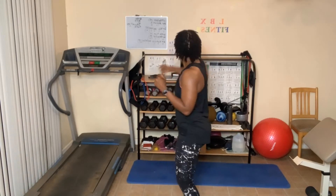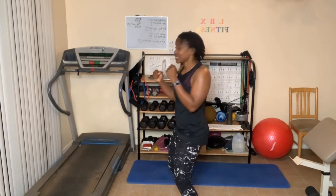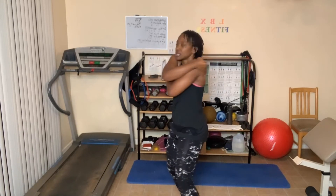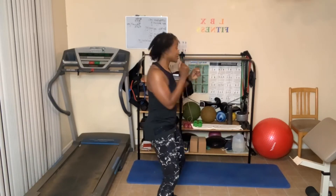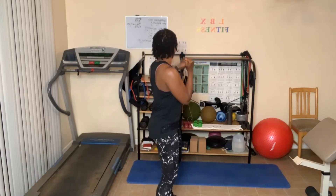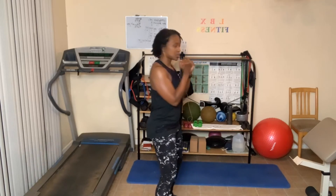We've got some back fists — twenty. One, two, three, four, five, six, seven, eight, nine, ten. Ten more: ten, nine, eight, seven, six, five, four, three, two, one. Switch sides: one — sweating — two, three, four, five — you got it — six, seven, eight, nine, ten. Ten more: ten, nine, eight, seven, six, five, four, three, two, one.